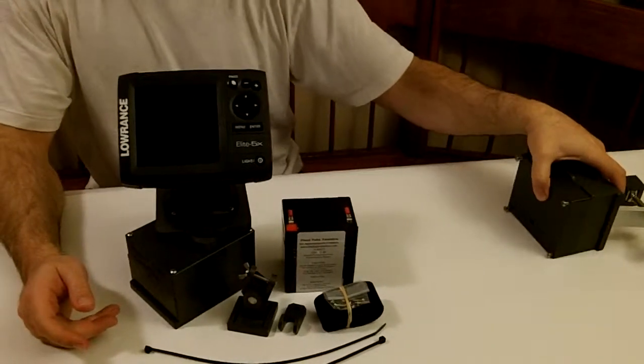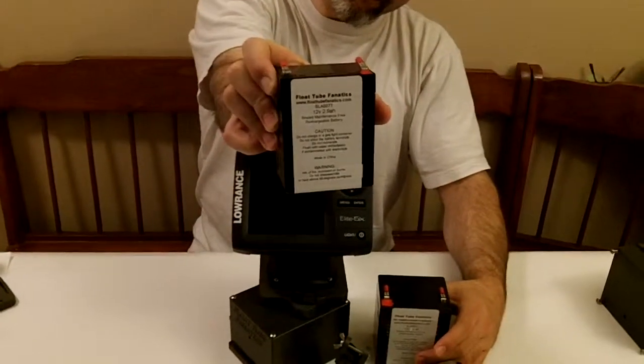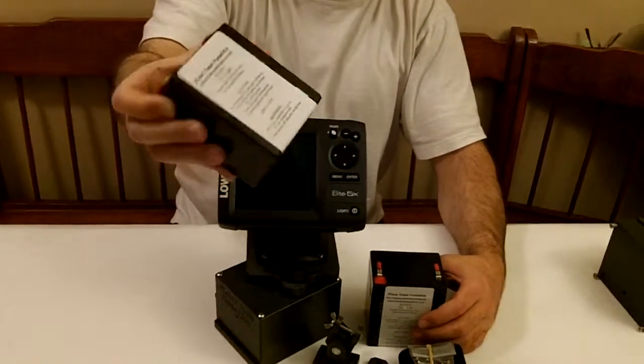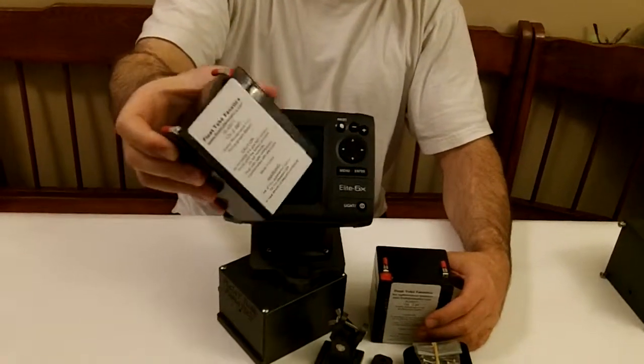The old battery was a 2.9 amp hour battery, this one right here. And of course, when you're running a 500 watt fish finder, these batteries maybe would last you about 4 to 6 hours within a day of fishing.